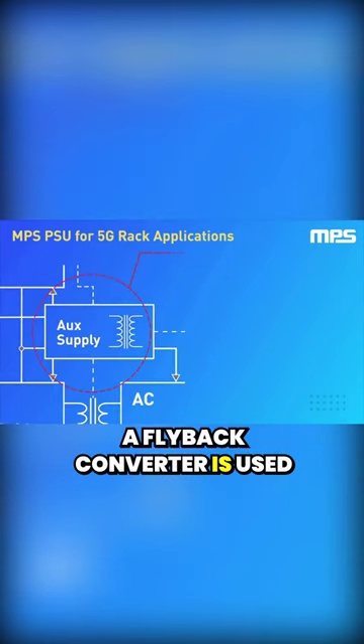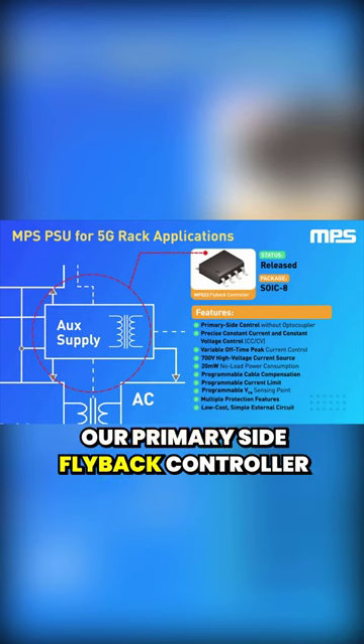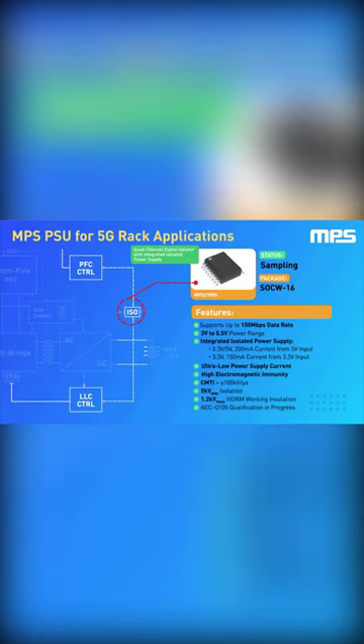A flyback converter is used to generate the supply voltage for the different ICs that make up the system. It's controlled by the MP023, our primary side flyback controller with an integrated transistor. Also featured is the 27800, our low power, high performance digital isolator.